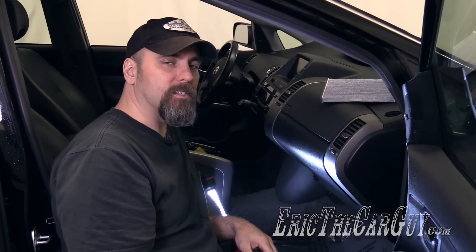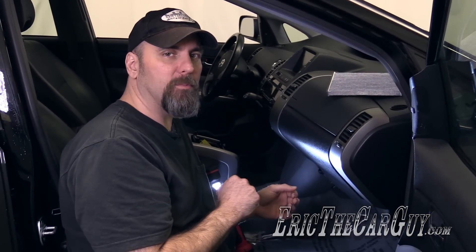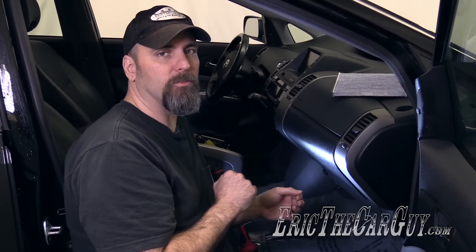We're not going to need any tools today to replace this cabin air filter, so let's just jump in and get started. In order to gain access to this cabin air filter, we're going to have to drop the glove box down, so it's recommended you remove all the materials from your glove box before you get started.